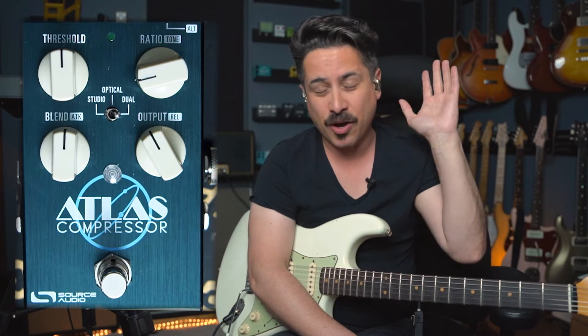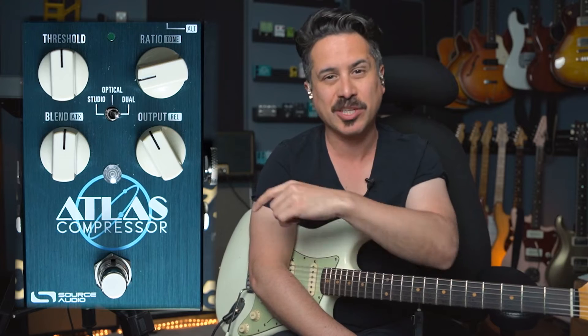That's a brief overview of the Atlas. Stick around for the rest of the segments — we'll do the country tone from the intro, some funk stuff, and a fun Mark Knopfler-style thing. Don't forget to check out the links below for more on the Atlas compressor, hit the thumbs up, and subscribe so you're notified when new content comes out.